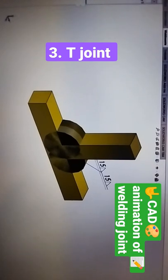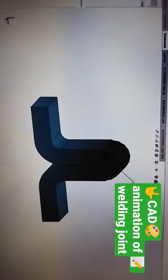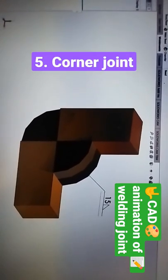Which one is this? Yes, you are right — it is T joint. Which one is this? Yeah, it is difficult but it is too easy — it is H joint. And which one is this? Yes, it is corner joint.